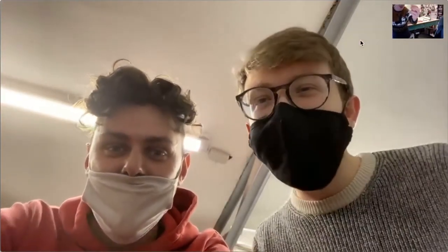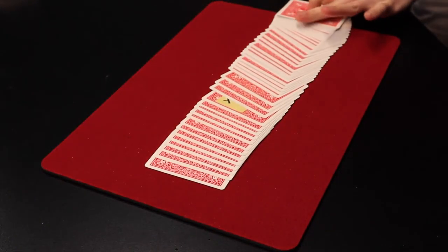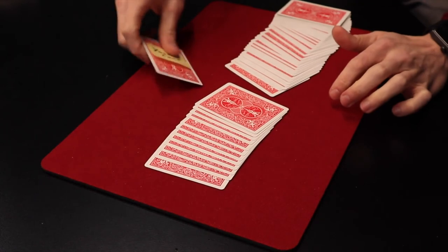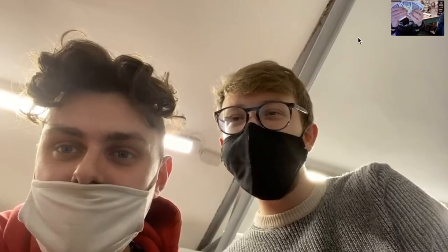That's not bad, but watch this — check this out. The post-it note vanishes completely and appears on the back of just one card. They turn over the card and it is their signed card.